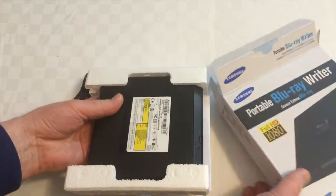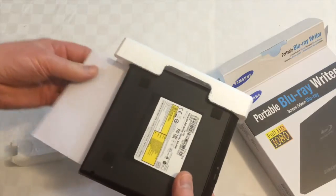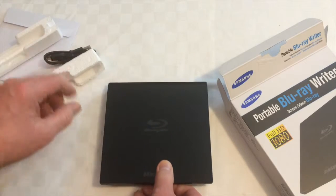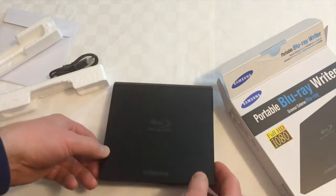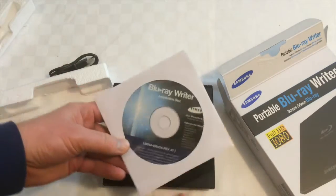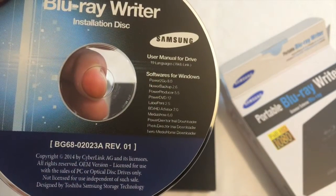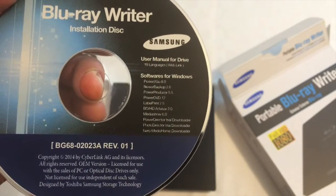There's one Blu-ray DVD drive, which is remarkably slim all things considered. And there's a disc. The Blu-ray writer software included is unfortunately for Windows only.